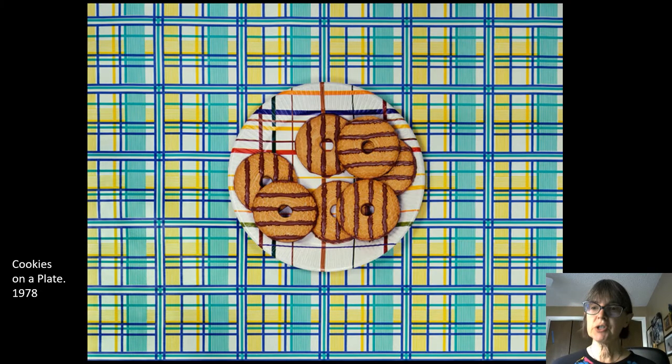She lived all over the United States but now lives and works in New York. This is some of her earlier work after she graduated art school. This is called Cookies on a Plate, and you can see how she's playing around with all these different colors and patterns. Honestly, these are kind of hard to look at — they kind of hurt my eyes — but they're really interesting ideas because she's playing around with all these different shapes and patterns.